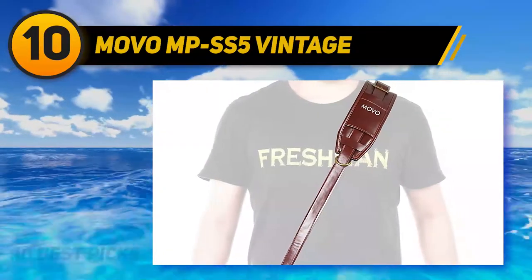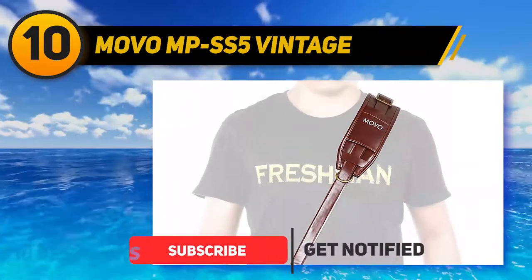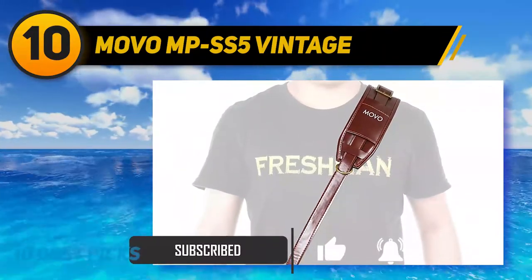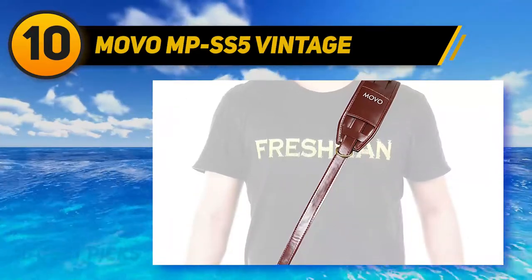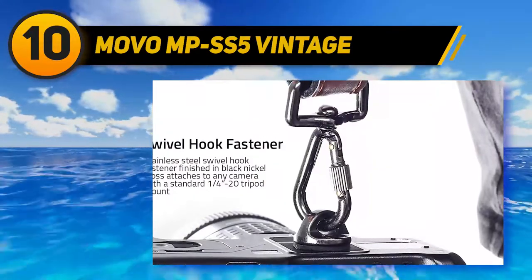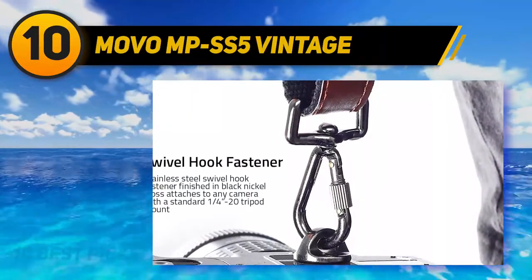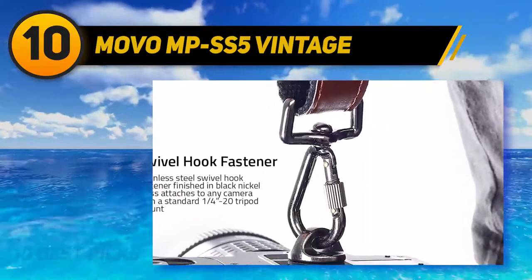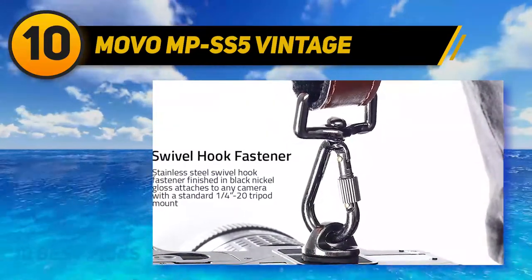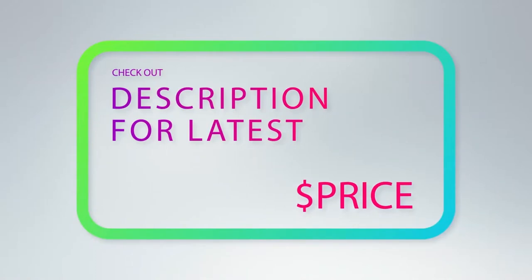As for the build quality and thickness, one word can perfectly encapsulate my feelings: overwhelming. This one is very, very thick and offers some sturdiness to make sure your camera doesn't fall off. Another premium feature is neoprene padding — finally some neoprene added here. The strap is extremely comfortable around your neck and shoulders. For more information and price, check out the product links in the description underneath the video.